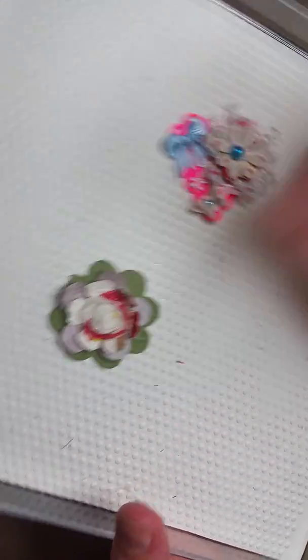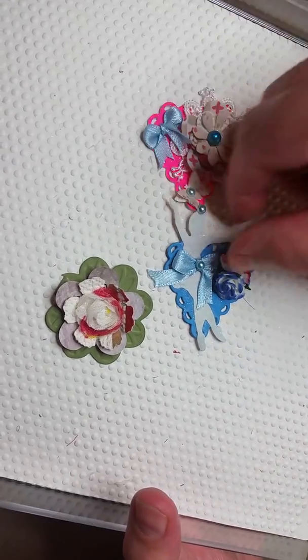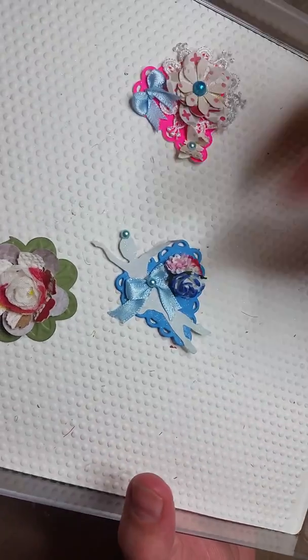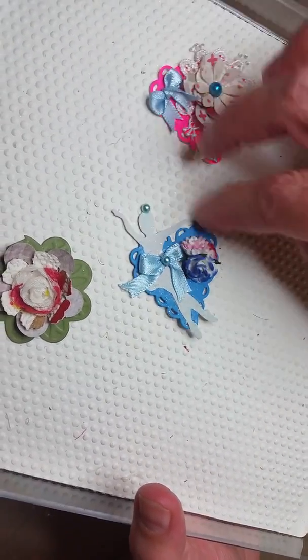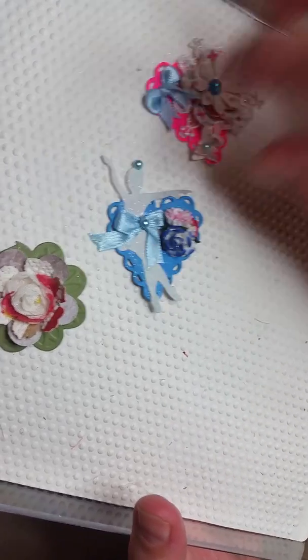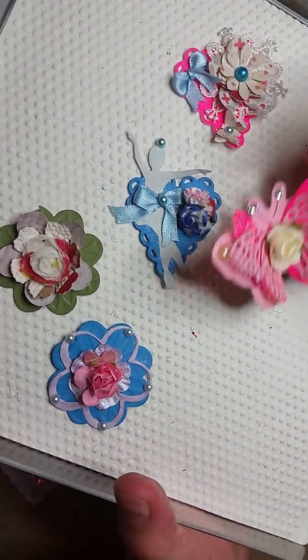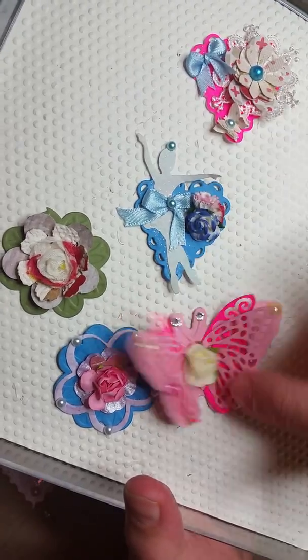As I said, I'll do a tutorial soon — if you really like a tutorial, please let me know. So this is a little ballerina with flowers, a heart, a little ball — all very nice. And this is butterflies, and I like this very much.